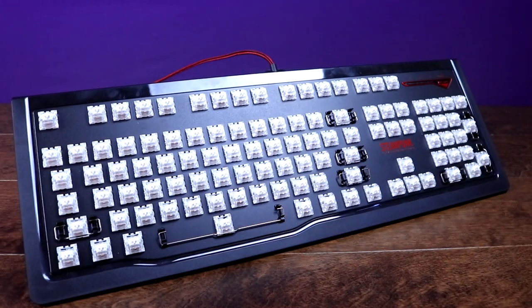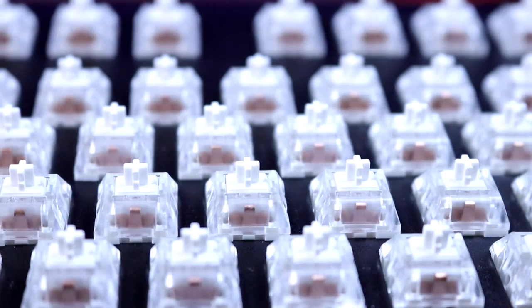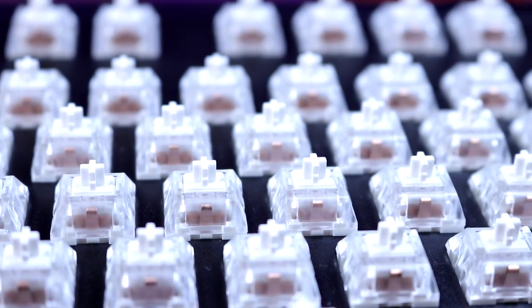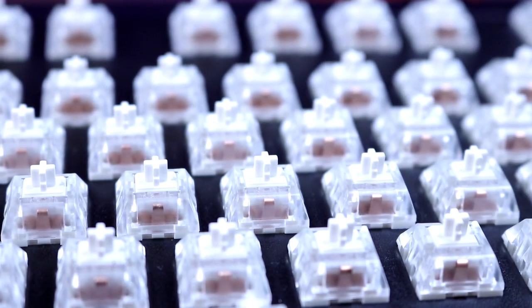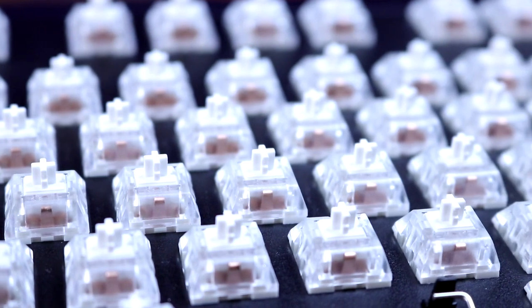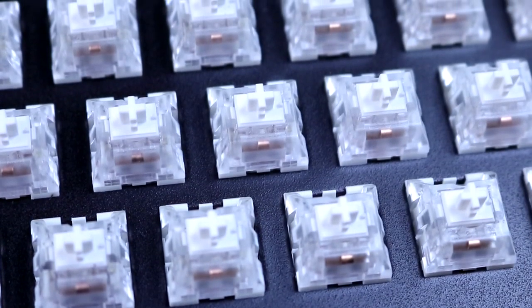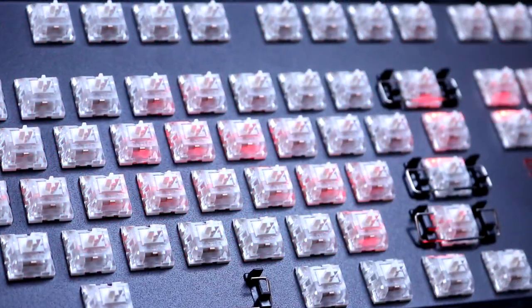The switches on the Steampunk are Kailh White switches, which are fairly similar to the Cherry MX Blues. They have a 50-gram actuation force, a 2mm actuation point, and a 4mm total travel distance. While Kailh switches aren't my favorite, I consider them a step above Outemu switches, so you'll be getting some decent middle-of-the-road switches — and at this price, I think that's a pretty good switch for the money.